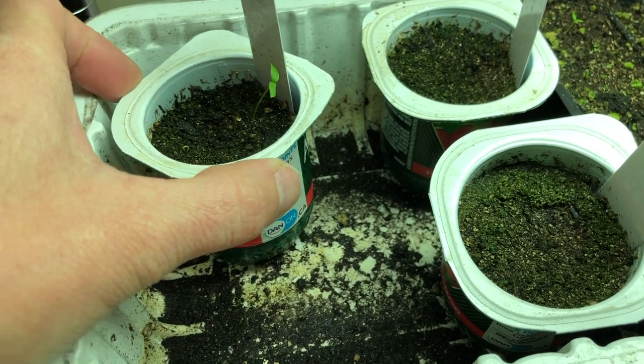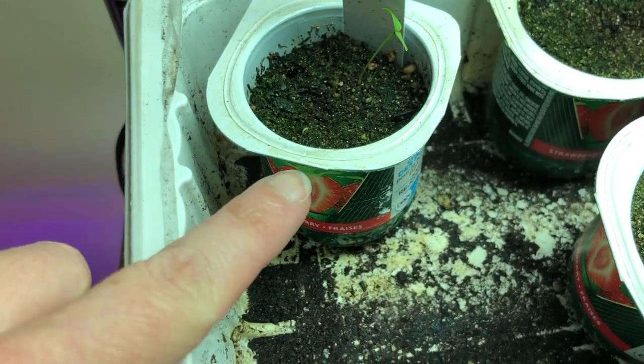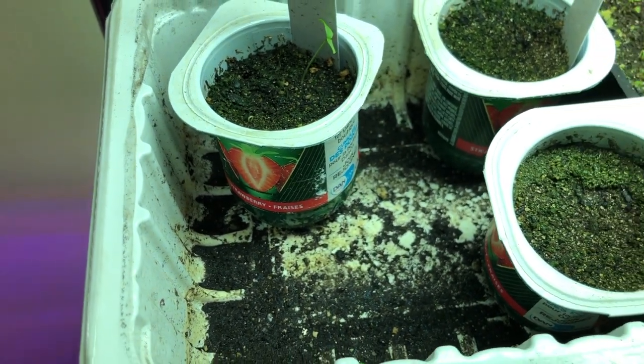And that's some parsley - you can see that April 6th tag; parsley takes forever. You can see one just starting to come out here and then that other one. There's a few seeds in there, I'll probably get more yet.